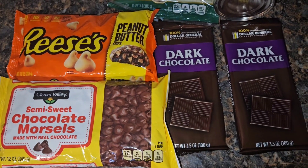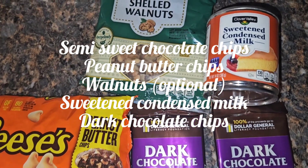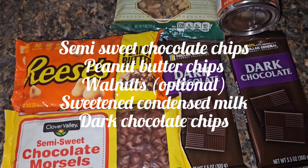Make homemade fudge with me. It's a really simple recipe. All you need are some semi-sweet chocolate chips, some peanut butter chocolate chips, some crushed walnuts, sweetened condensed milk, and dark chocolate.